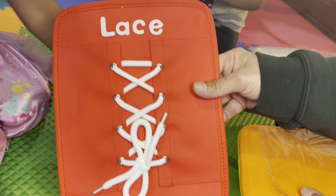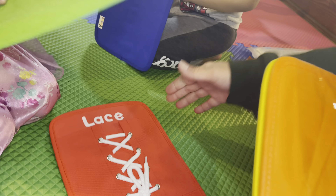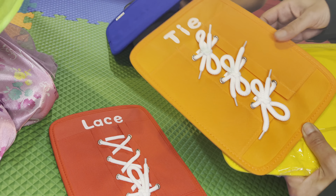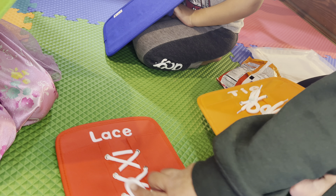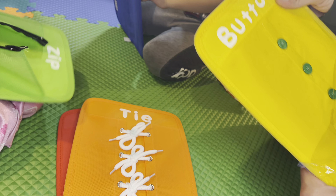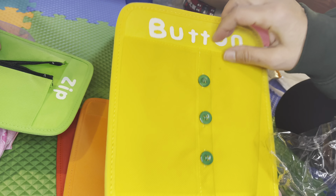And we got lace. That's why I bought it, so we can learn how to tie our shoes. I want to do this. Oh, we got another tie — lace up the shoes and then tie the shoes. And then button.